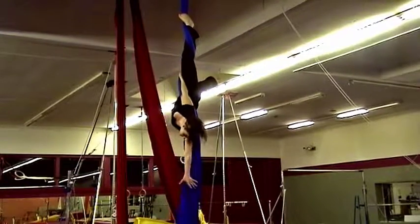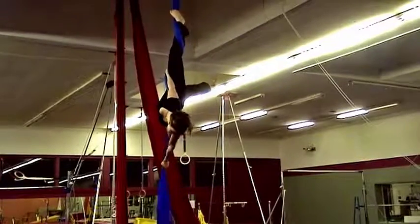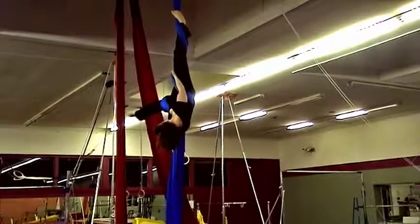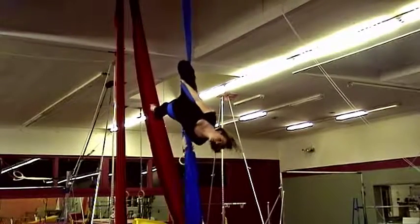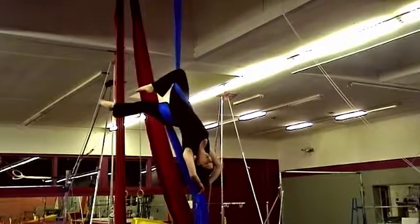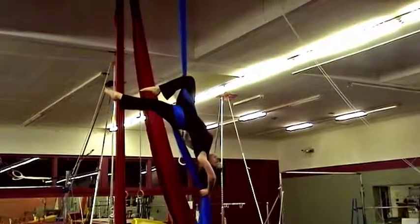Take the fabric from behind your back, over the inside of your thigh, and then bend your leg. At this point, you can pose if your hips are square to the ceiling.